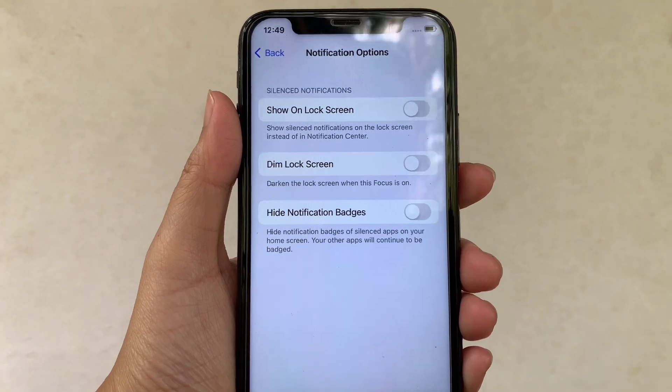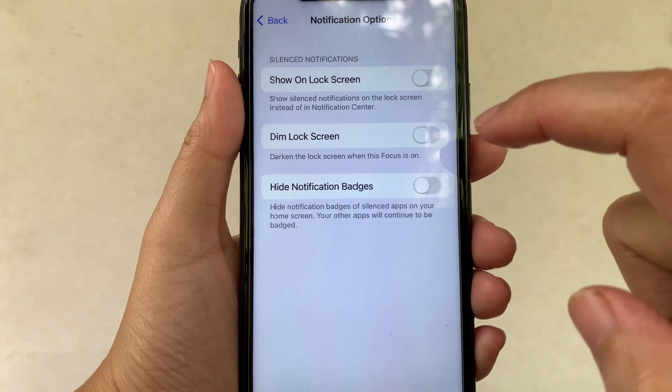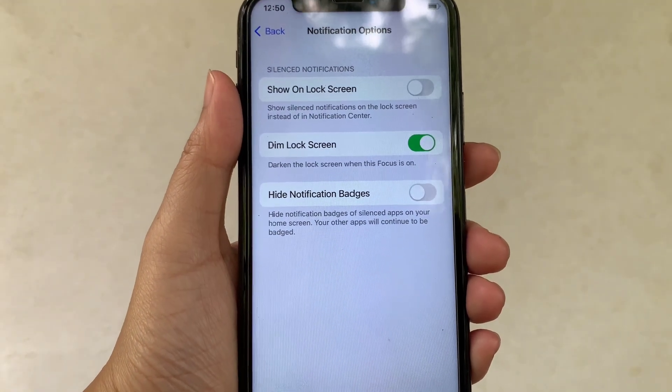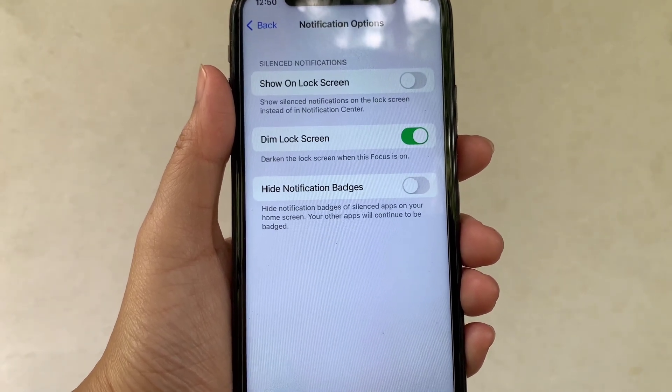Then in the Notifications options, find Dim Lock Screen. As you will see, there's a switch button on the right side of it. All you have to do is just turn it on to enable. When Dim Lock Screen is enabled, it darkens the lock screen when this focus is on.